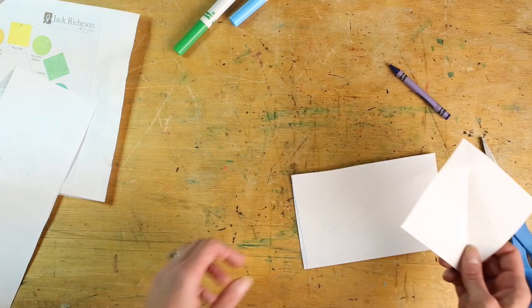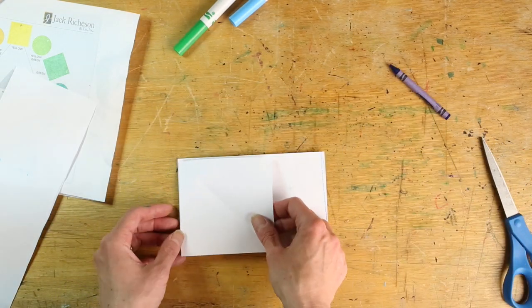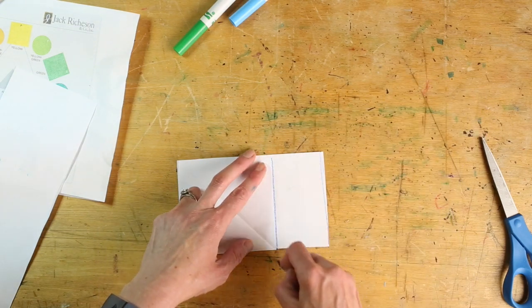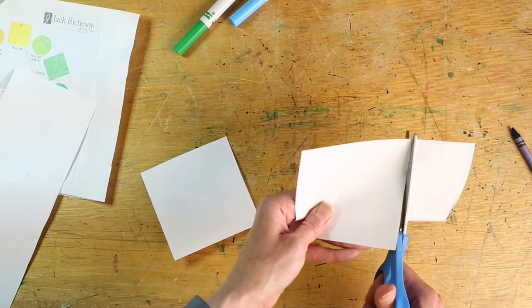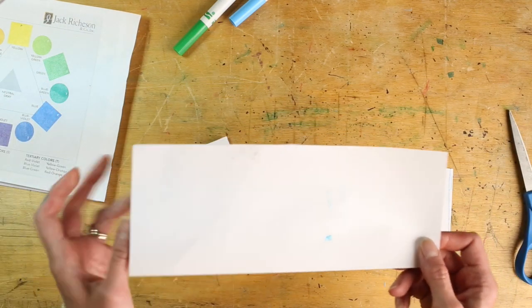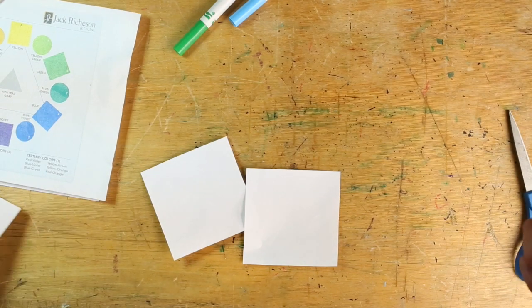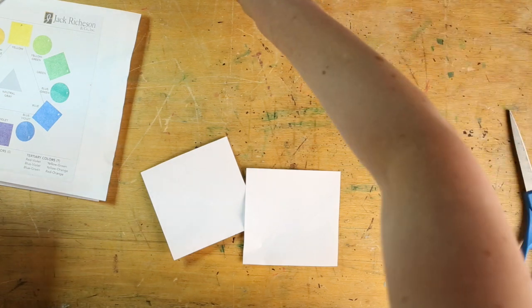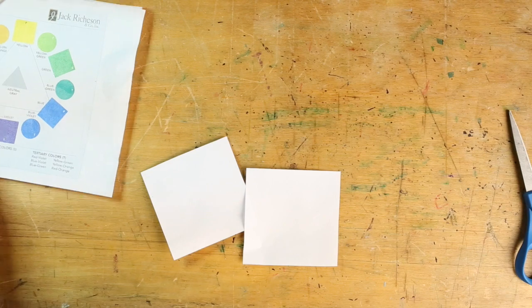If you want to make two sailboats for your picture, just take the extra strip, trace that same square, and then you have two squares the same size. You'll also have a couple extra, so you can make up to four sailboats for your picture or just keep them if you like origami. I'm going to put the extra paper to the side and show you how to make a sailboat.